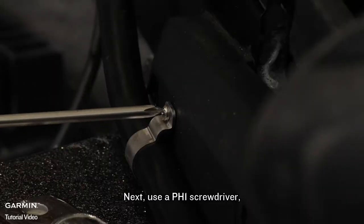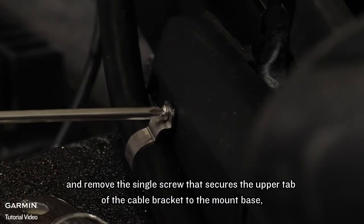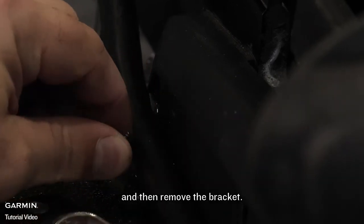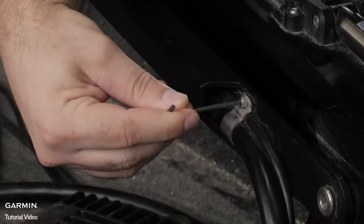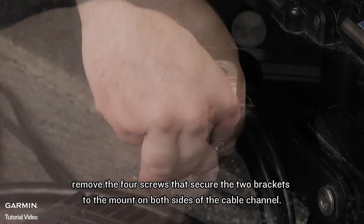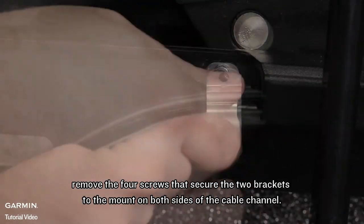Next, use a number one Phillips screwdriver and remove the single screw that secures the upper tab of the cable bracket to the mount base, and then remove the bracket. Using a 3mm hex bit or wrench, remove the four screws that secure the two brackets to the mount on both sides of the cable channel.